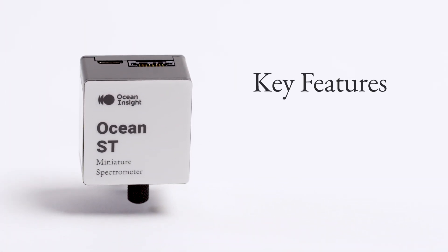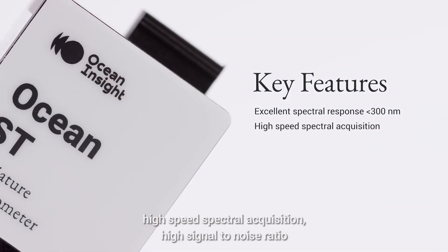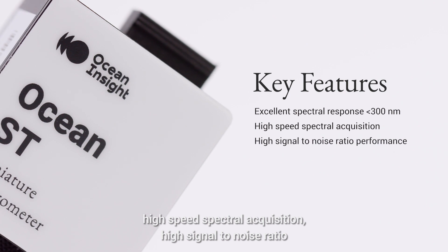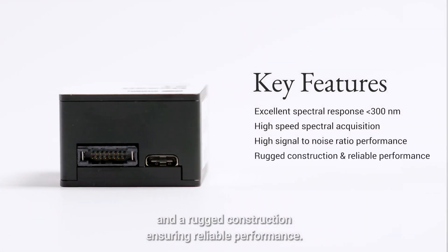This little spectrometer is jam-packed with features. It has excellent spectral response below 300 nanometers, high-speed spectral acquisition, high signal-to-noise ratio, and rugged construction ensuring reliable performance.